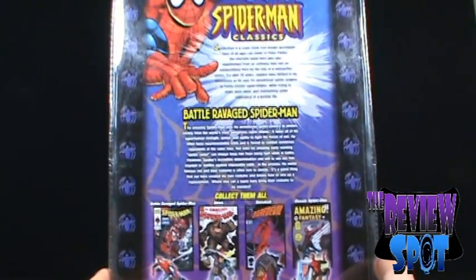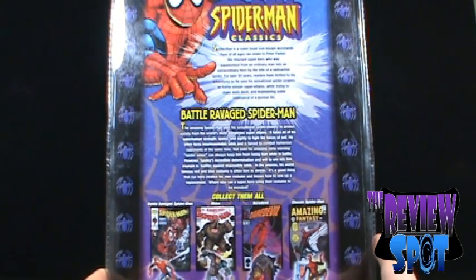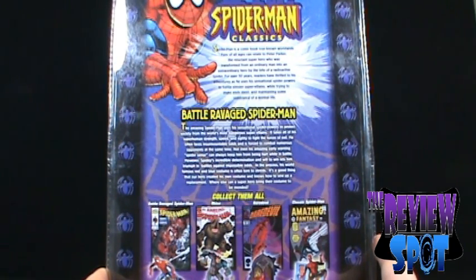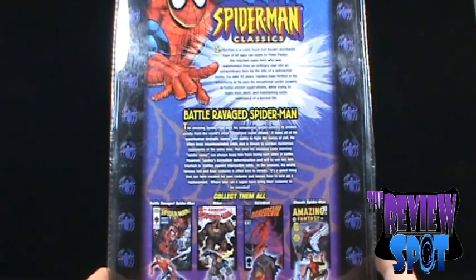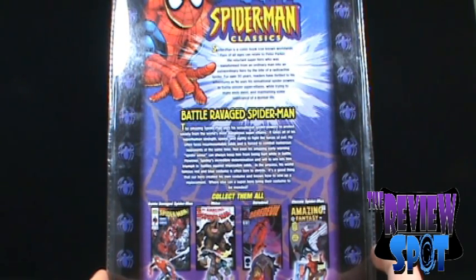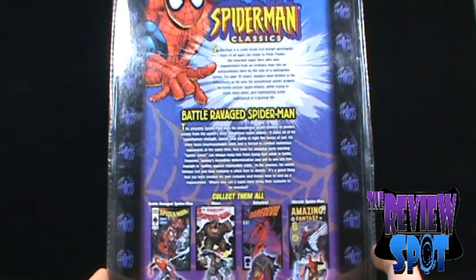On the back of the packaging, it's actually called Battle Ravaged Spider-Man — I said Battle Damaged earlier. The amazing Spider-Man uses his sensational spider powers to protect society from the world's most dangerous super villains. It takes all of his superhuman strength, speed and agility to fight the forces of evil. He often faces unsurmountable odds and is forced to combat numerous opponents at the same time. Not even his amazing early warning Spider-Sense can always keep him from being hurt in battle. However, Spidey's incredible determination lets him triumph against impossible odds. In the process, his world-famous red and blue costume is often torn to shreds. It's a good thing that our hero created his own costume and knows how to sew up a replacement. Where else can a superhero bring their costume to be mended?